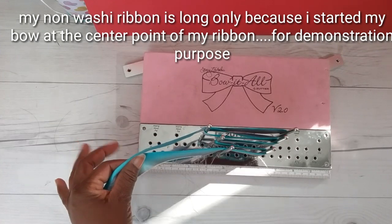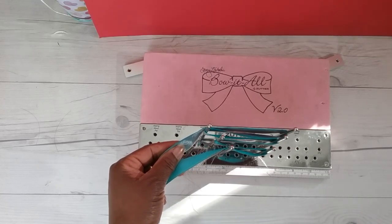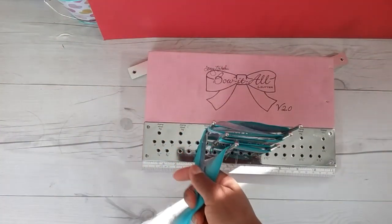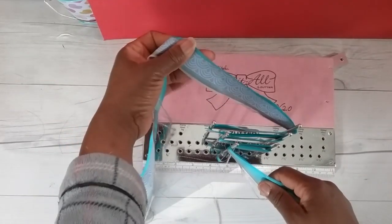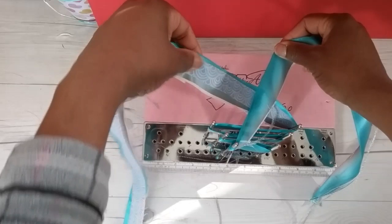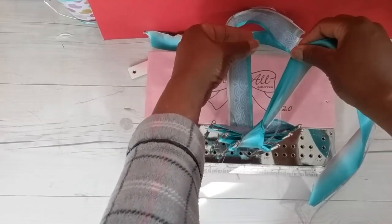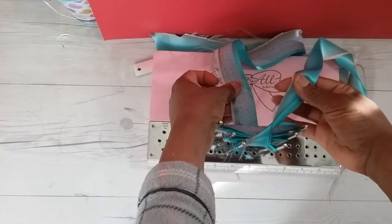We're one step closer to making our paperclip ribbon bow, but we first have to make that locking C knot. It took me a while to learn how to make it, but hopefully I can show you. I have my washi ribbon in my left hand. I'm going to take it and bring it up, take my non-washi ribbon in my right hand, and form a cross. Then take the washi ribbon and bring it under and all the way through.